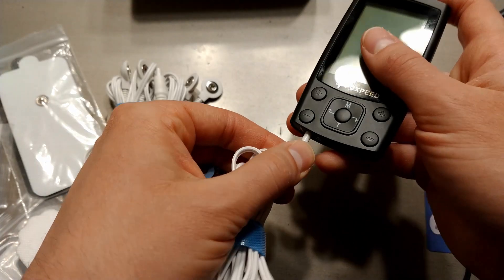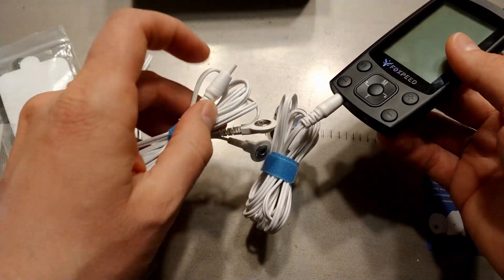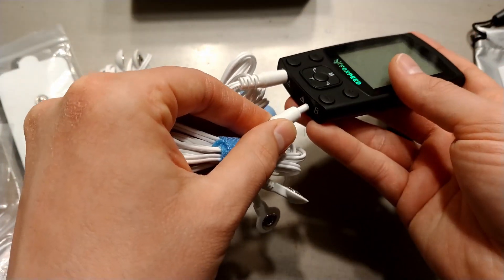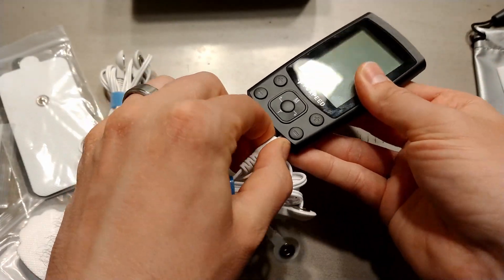That just pushes right in there and fits pretty snugly. You can connect two at the same time — you can be doing two different modes. You can even be doing it on two different people. They're totally separate.